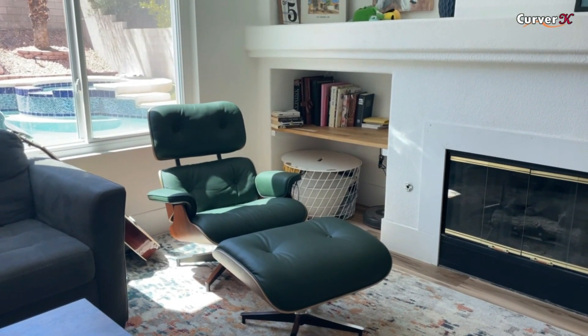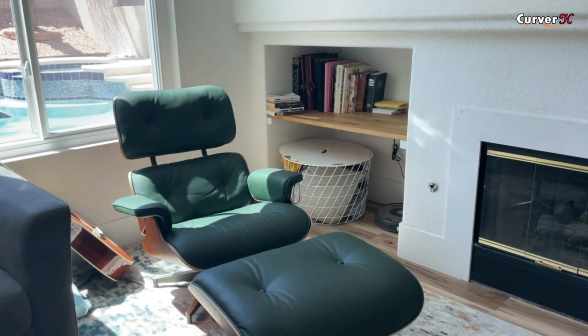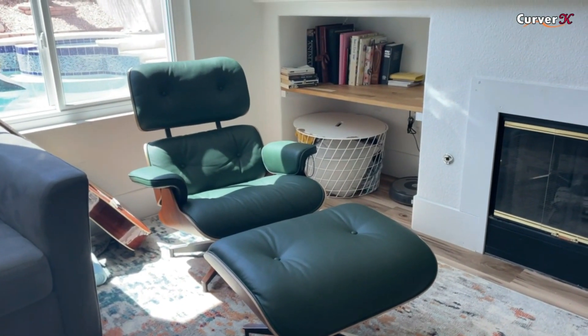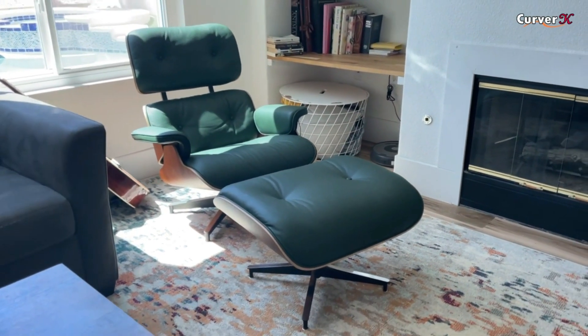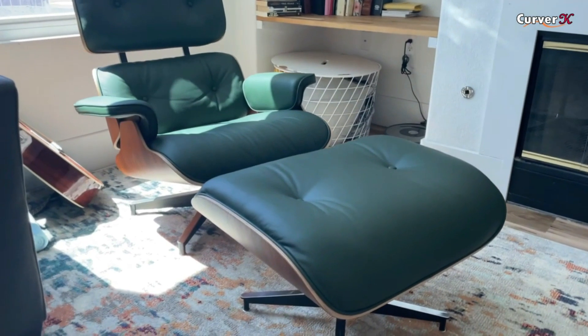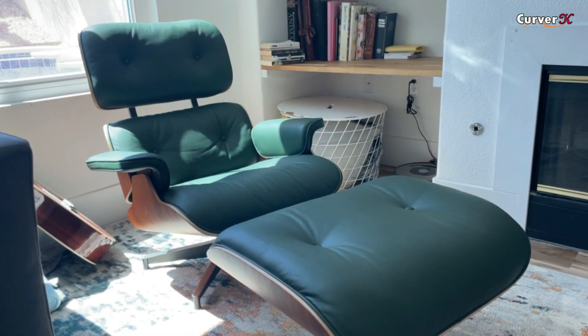This is the Kerver K — I can't remember the exact name — A plus taller. It's the taller version of their version of the Eames chair. I did get the green color, and I think the color is awesome. I'm really happy with that choice.